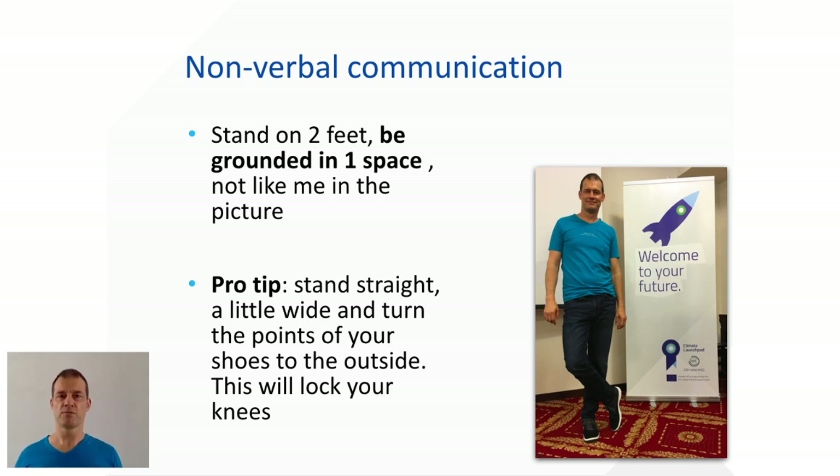Here's a nice trick to prevent yourself from moving around too much: stand with your two feet at about shoulder width, then turn your feet outward and lock up your knees. It's really hard to move around when you stand like that. This was part one of pitching — I hope it helps you, and there's more in pitching part two.